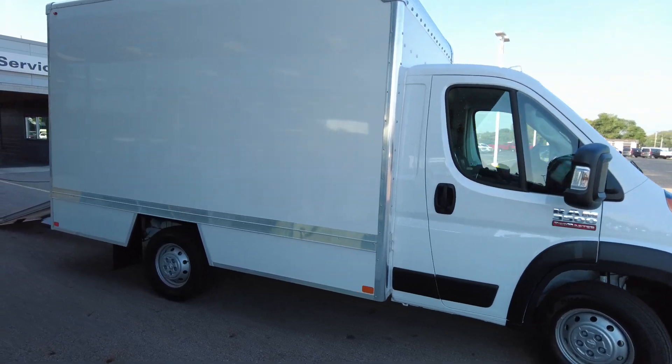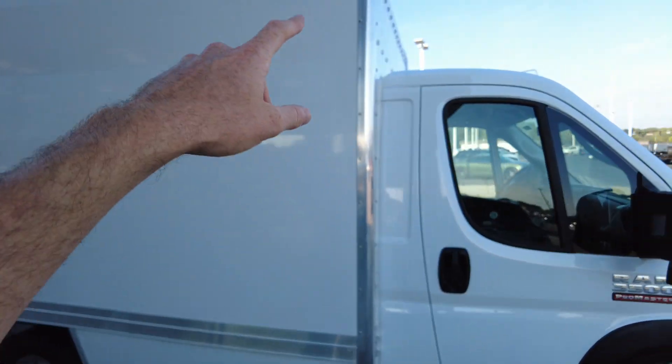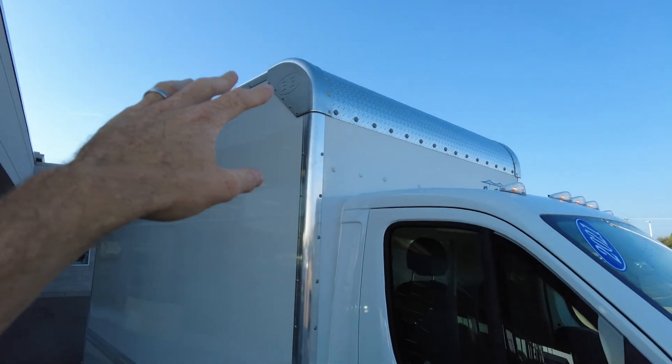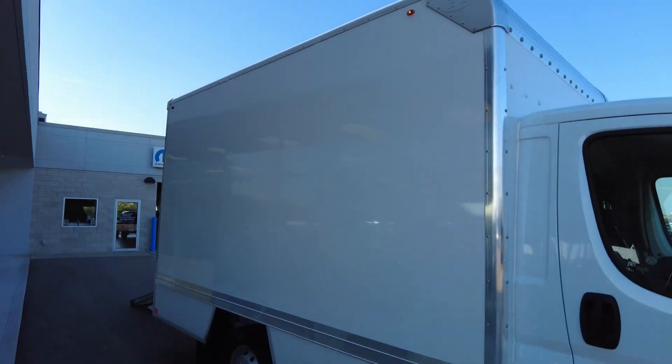It's brand new and comes with full warranty. Aluminum sidewalls here. Got cast corners up front — that's the part of the box that's going to take all the beating from the weather and the wind, and there's cast aluminum up there.